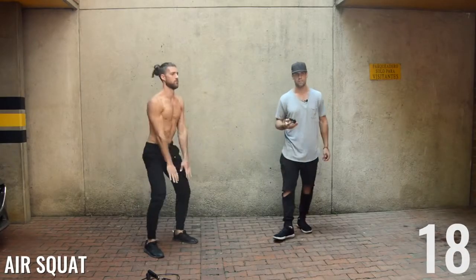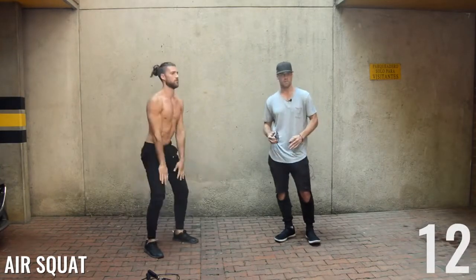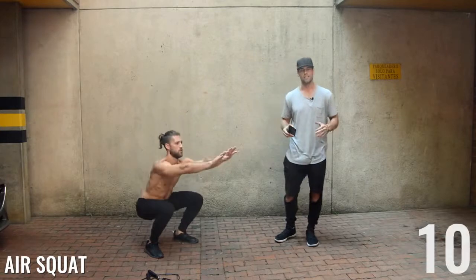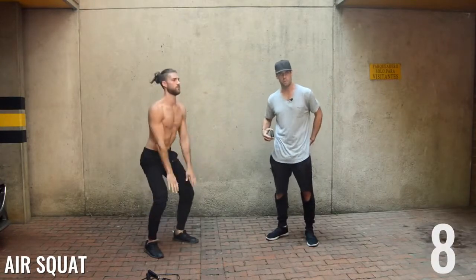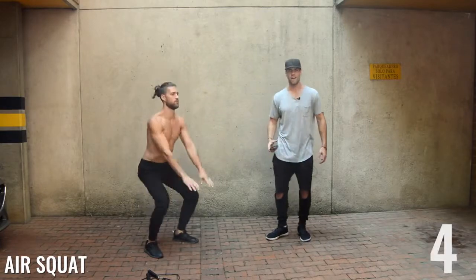Squats coming up next. Ladies, get that booty into shape! Make sure that your knees are jutting out to the sides so that you activate those glute muscles. Very good, Brandon. Five seconds left — here we go.